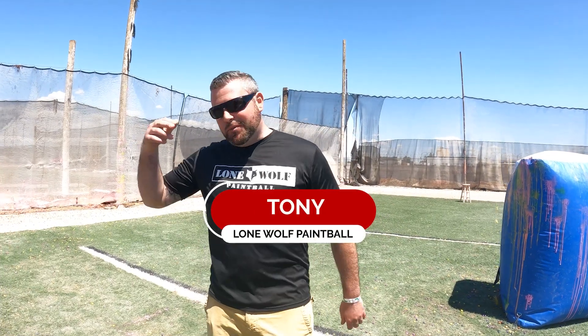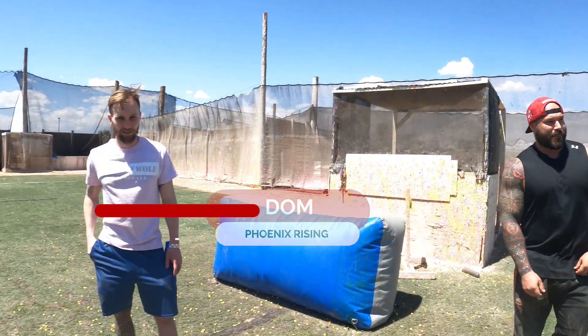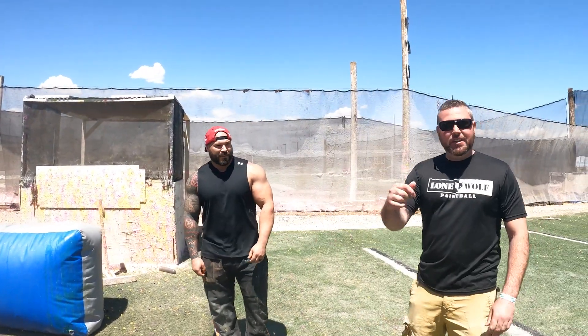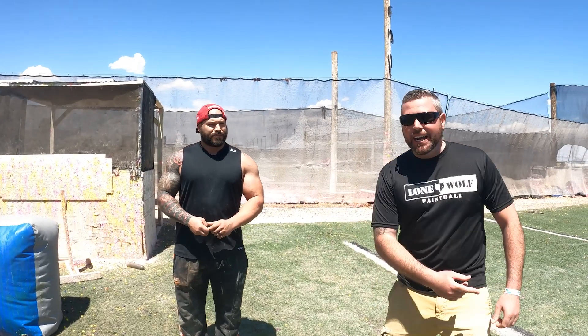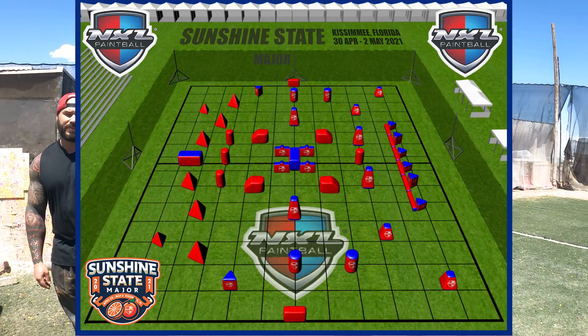What is going on guys? It is Tony from OneWool Paintball. I'm here with Dom from Phoenix Rising and of course Jake the Snake. He's gonna talk about the Snake side. Dom's gonna give you a couple quick pointers about the Dorito side. So let's get on. This is the NXL Florida layout coming up here very soon.